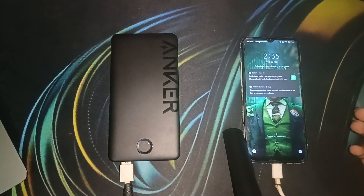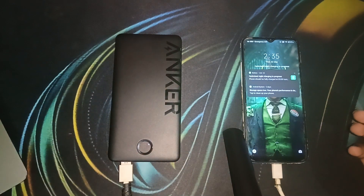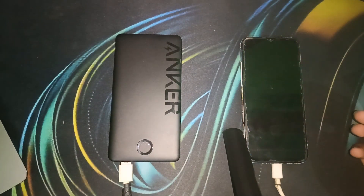You will also see that the indicator lights are blinking, which means the power bank is actively charging your mobile. And that's it — you can now easily see how to use the Anker power bank.